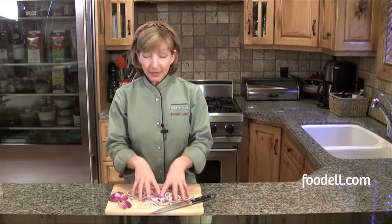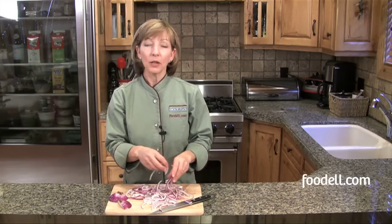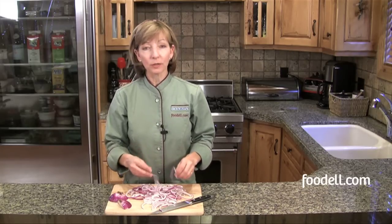Caramelized onions are one of my absolute favorite ingredients to have in the refrigerator at all times. The best thing about them is you can make huge batches at any one time and leave them in your refrigerator for up to a week and use them whenever you need them. I put them on top of steaks, I put them on pizzas, in sandwiches, in my frittatas or omelets. I just use them all the time and they're a great thing to have on hand.